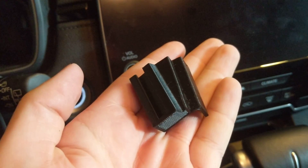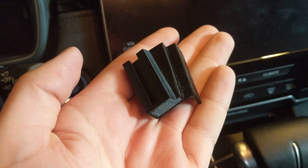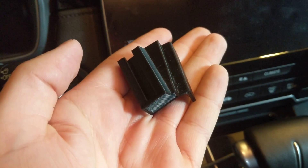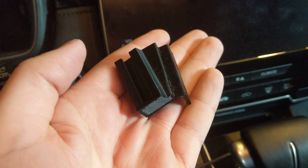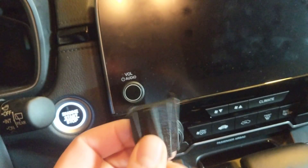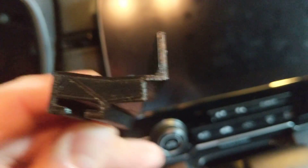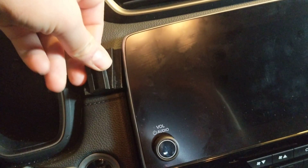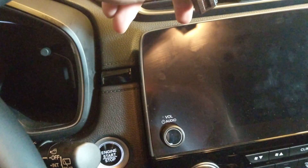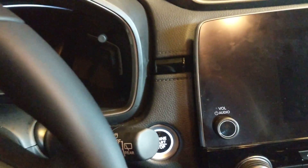This is a 3D printed smartphone cradle dock clip for a 2017 or 2018 Honda CRV. Printed in ABS black, it has a slight curve and a little notch. It's designed to fit right into the groove between the center display and the main driving cowl.